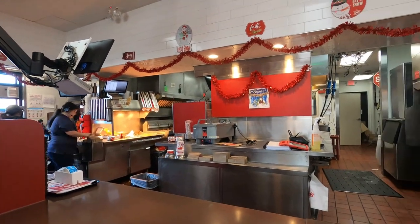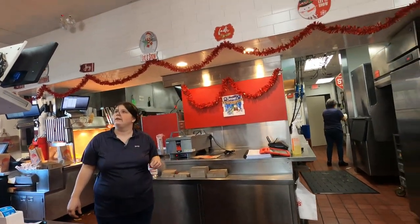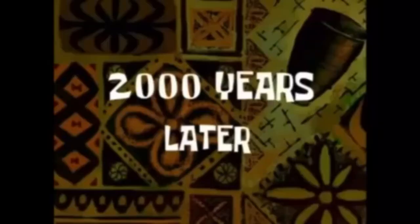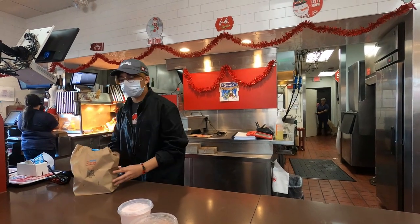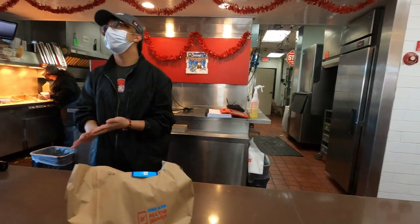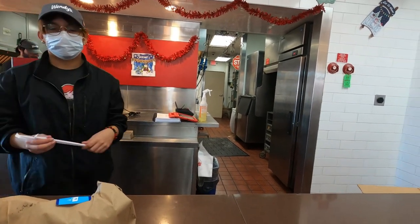You're going to see. Are you here for DoorDash? Yeah, for Michael S. Thank you very much. Do you have some straws, please? All righty. Thank you. Have a good one. Let's go.